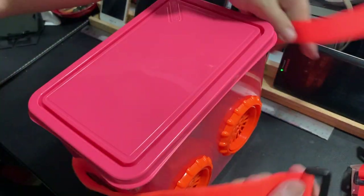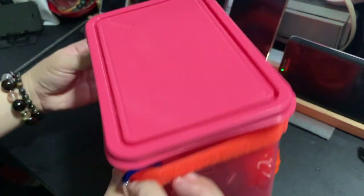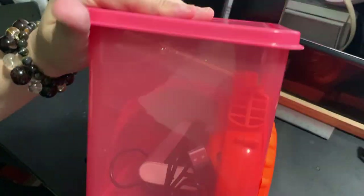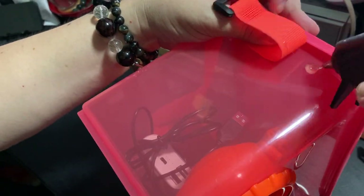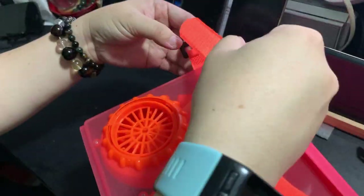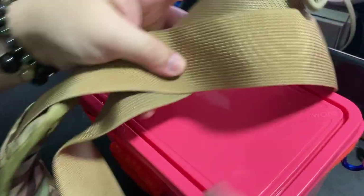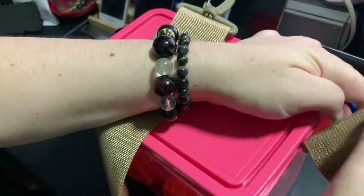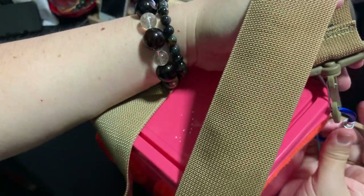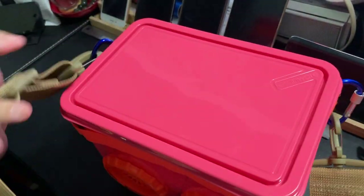To carry this box I use a hook and loop — they call it velcro. This was used to carry books in the old days; you can find it at accessory shops. I hot glued some carabiners onto the tupperware, then I use a sling bag coil to hold onto the carabiner to carry the box itself. I also put a hole on the top cover so I can carry it that way — very very convenient.